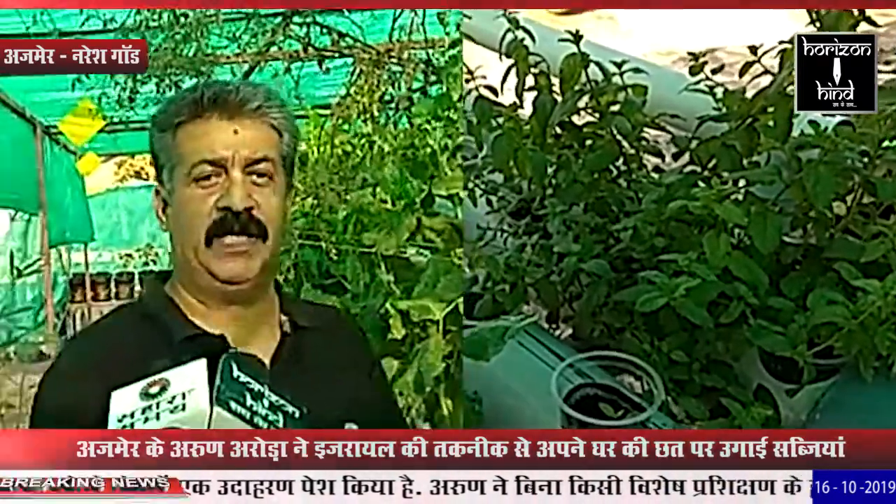When we first started, it took effort and trial as we were growing for the first time and learning the process. After 3-4 months of hard work, we were able to eat the vegetables. The milk greens and lettuce grew very well. You can see here that flowers are starting to appear and juice plants are also growing.